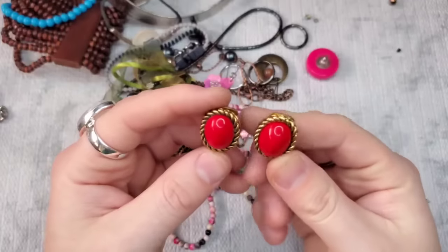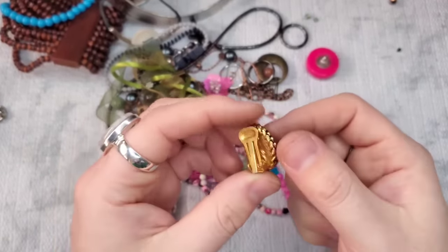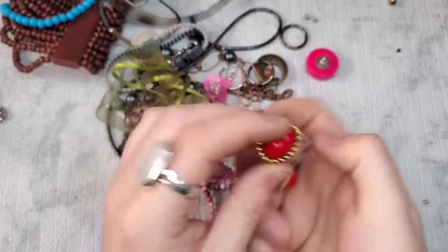Watch these be KJL too! These give me more Monet vibes. Actually they're not marked anything at all. They're really pretty, like a red coral, a dark coral color. They need a little bit of a cleaning. Let's just do $4 on the clip-ons. I will wipe them down. They're red cabochons. No marks — but is this Cartier? Or Tiffany? No marks.